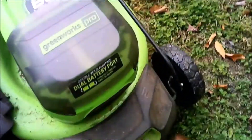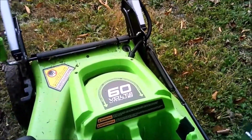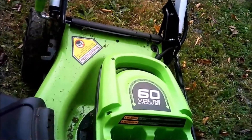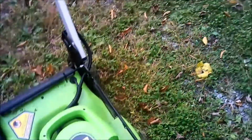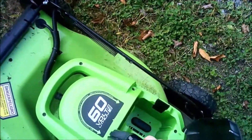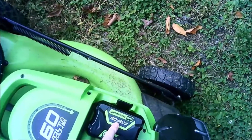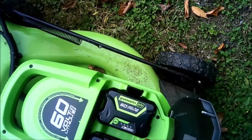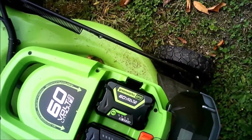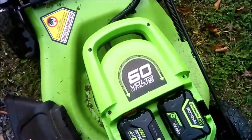Welcome back. Today we're going to be taking a look at the dual battery 60-volt Greenworks Pro lawnmower. To start off, we'll do the operation — load her up and get her ready. I have two batteries: the 5 amp high capacity that came with the mower, and a little 2 amp that came with the weed eater.